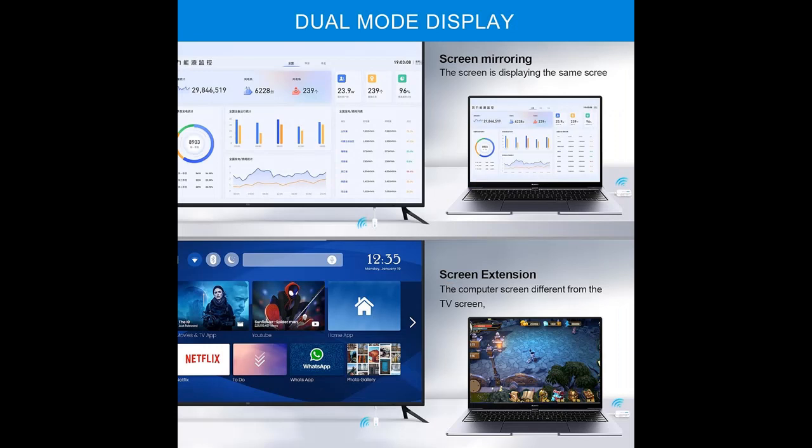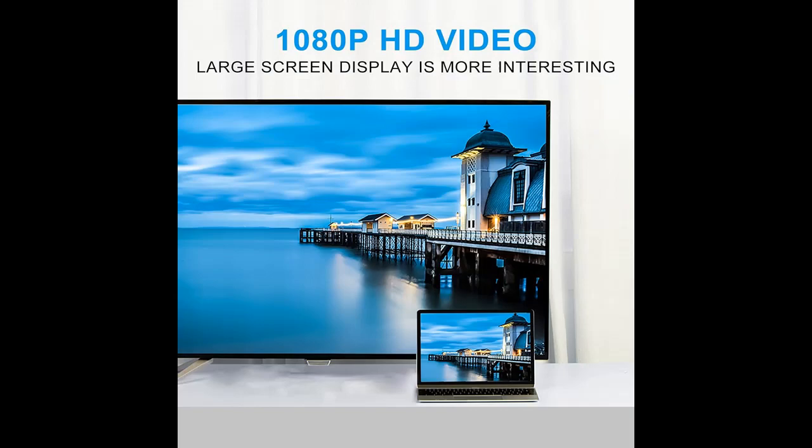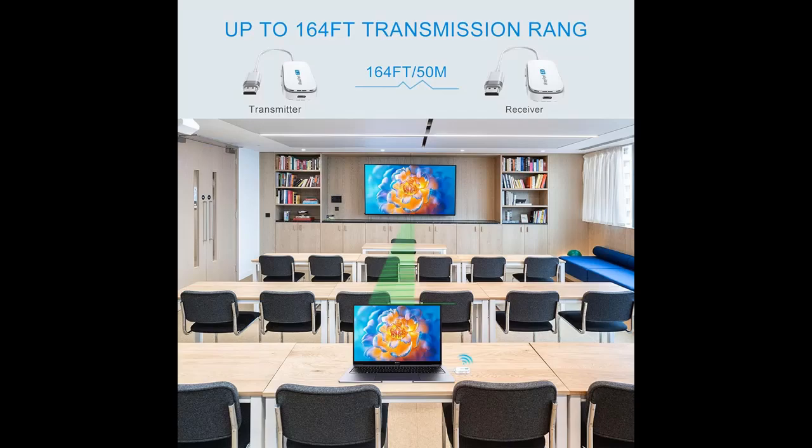Stable transmission and 1080p HD video. You can count on this device for stable video and audio transmission with a video resolution of up to 1080p at 60Hz. It's also downward compatible, meaning it can handle lower resolutions. With a built-in chip that prevents delay and lag caused by signal interference, you're in for a smooth and seamless viewing experience.